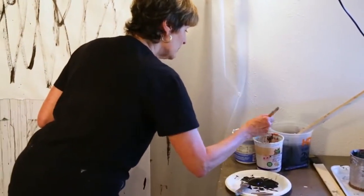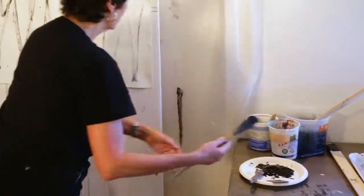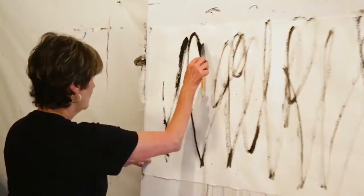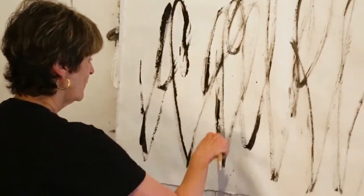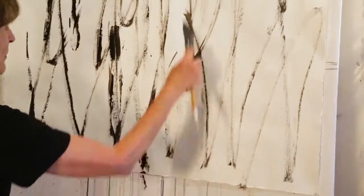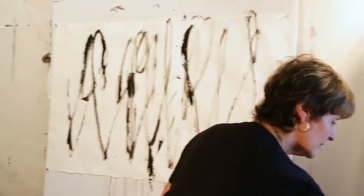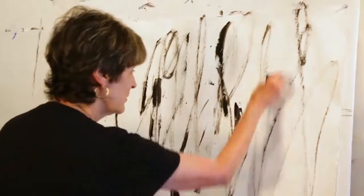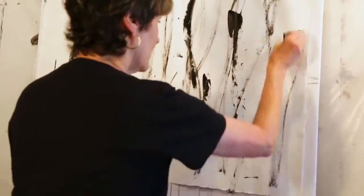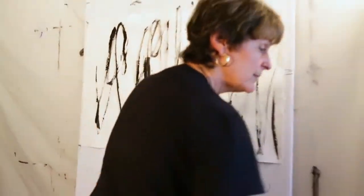Let me try with this brush. I'll take some of them down to the bottom of the page and change up the tool.